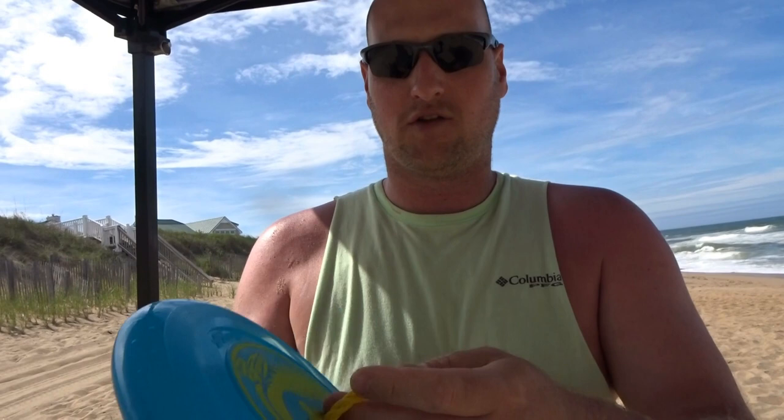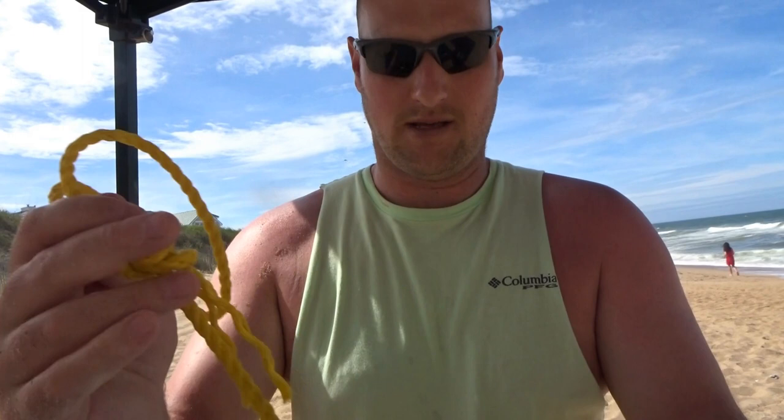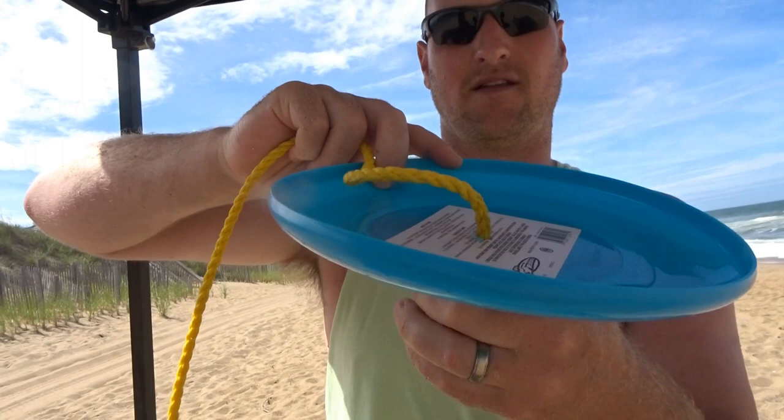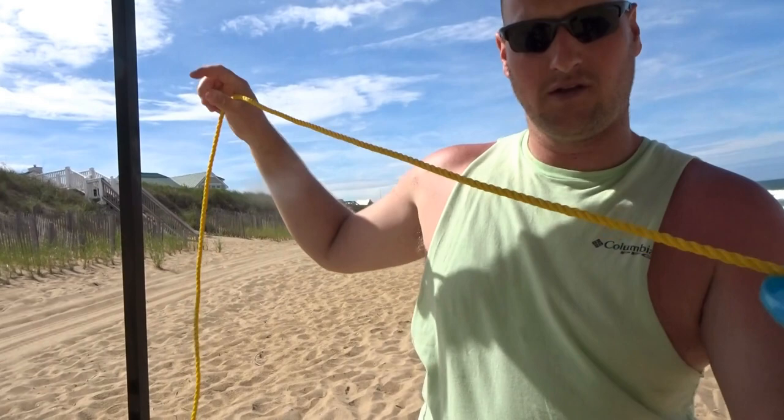All you need to do is drill a hole through the center of your frisbee, then tie a knot on the other side so it can't pull through. I put it so the cupped end of the frisbee is up, so it'll have more surface area in the sand. Then tie the other end with a double overhand knot and make a loop.